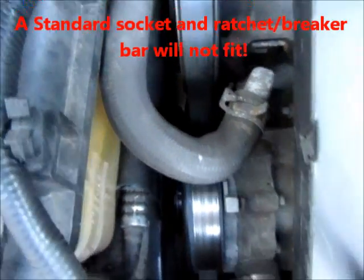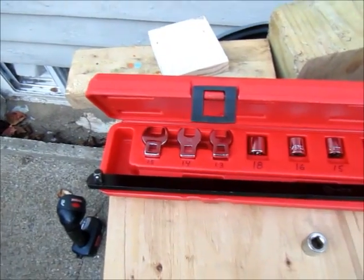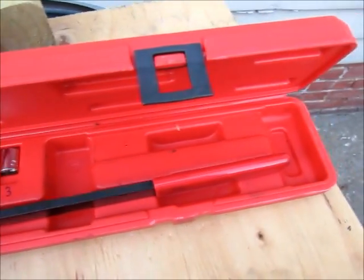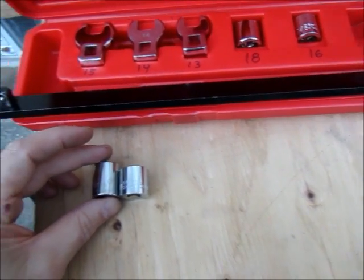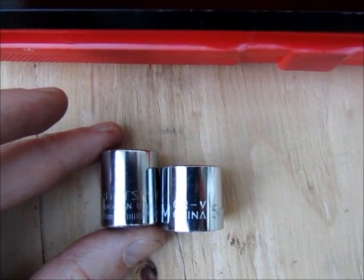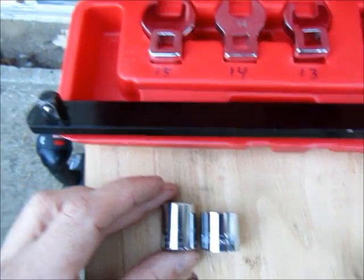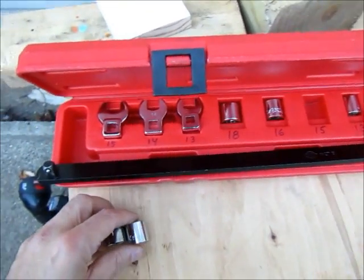The only way I've ever been able to get in there using that suggested process is with a serpentine belt tool — a specialty tool. This particular one comes with various sockets, some crow's feet, and this long arm is basically a super-thin breaker bar. It calls for using a 15-millimeter socket. Just for comparison, a conventional 15-millimeter 3/8-drive socket is a little bit longer, so you pick up about an eighth to three-sixteenths of an inch using the tools in this kit. Recently I haven't been able to make this work because I changed out the tensioner — it's an aftermarket tensioner, just a little bit thicker — and this tool will not fit due to too much interference.